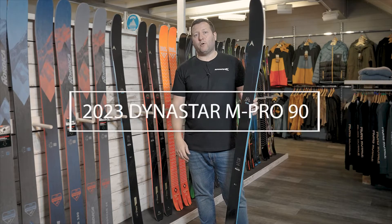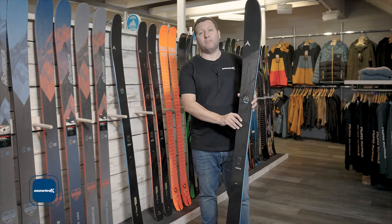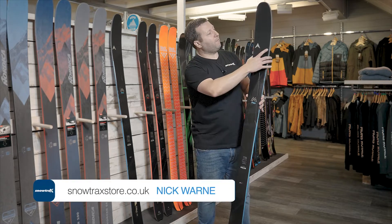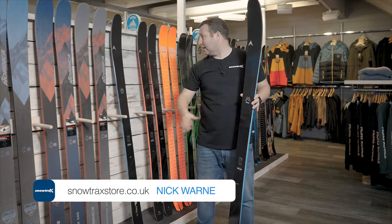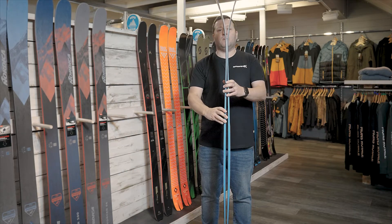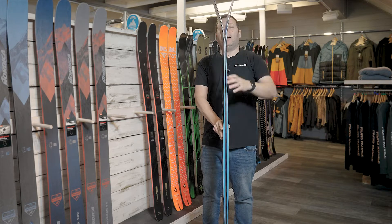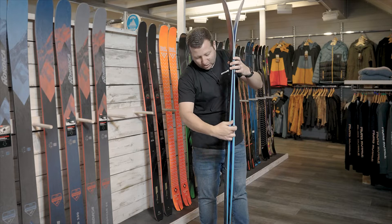This is the Dynastar M Pro 90, and one of the first things I notice when I pick it up is the shape. Compared with a lot of the other skis in the rack, it's got quite an elongated nose. I'll show you by popping it together — for a 90mm width underfoot ski, it's got a massive amount of shovel and rocker.